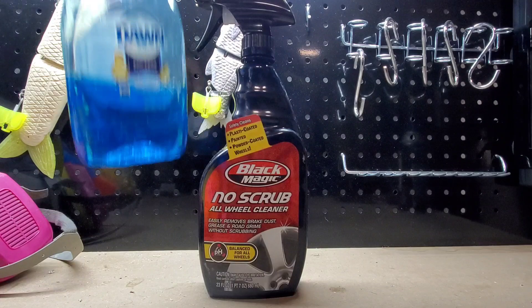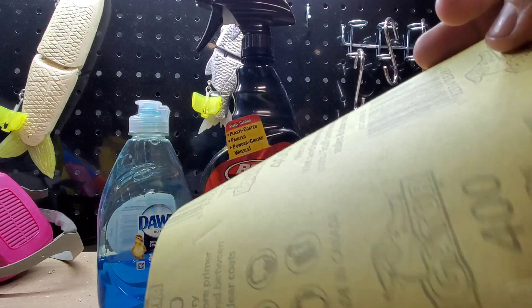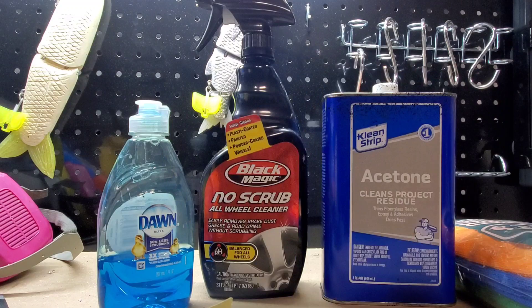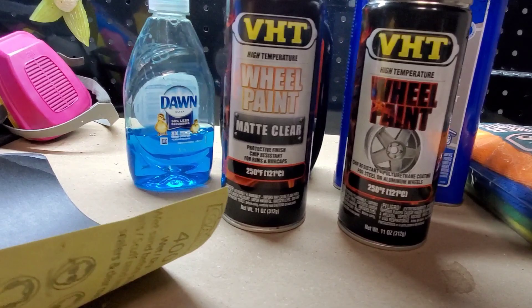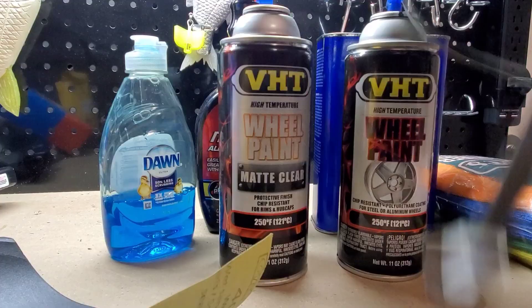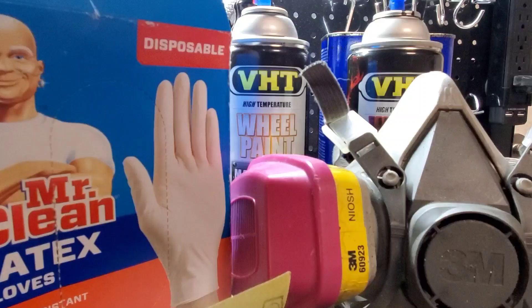For starters, we'll need wheel cleaner, dish soap, and microfiber cloths throughout the entire project. We'll also need 400-grit wet sandpaper, and acetone to finish the prep right before we paint. We'll be painting with VHT wheel paint in matte black and matte clear, and we'll also need a respirator and some gloves if you have them.